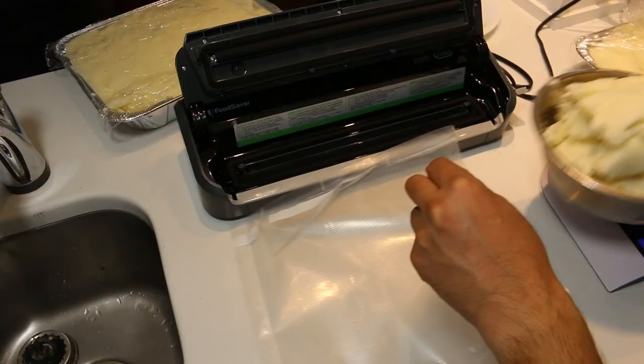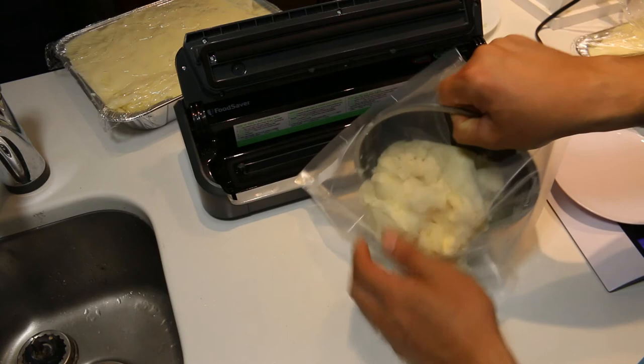On the day when I need to reconstitute these, I'm going to heat them up, re-add some milk and butter — or cream and butter — and they're ready to serve. Lastly, I vacuum sealed all the potatoes so they could be reheated quickly in a water bath at the wedding.